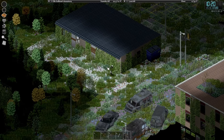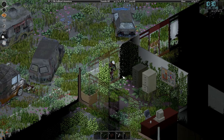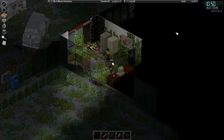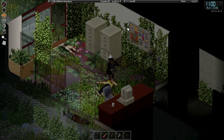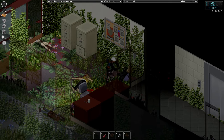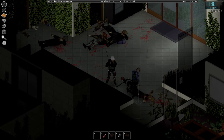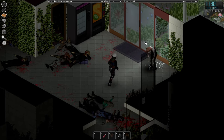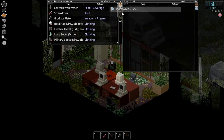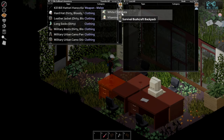In normal Project Zomboid you wouldn't think you could just go mining, but HydroCraft — completely different. Let's deconstruct the desktop computers. We're not getting any useful materials out of these — just scrap electronics. I thought we might actually get computer parts, but apparently not. Super glue.